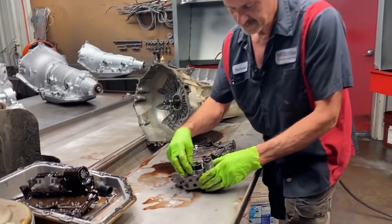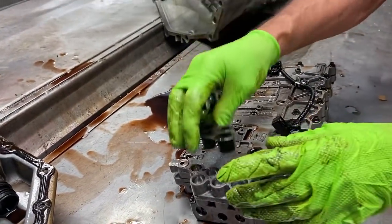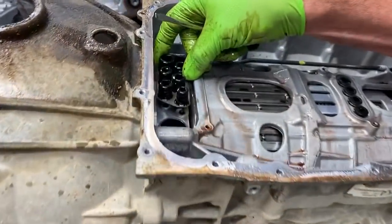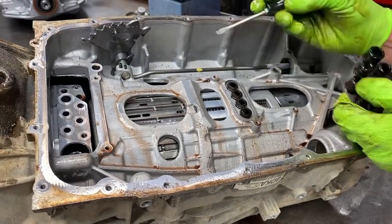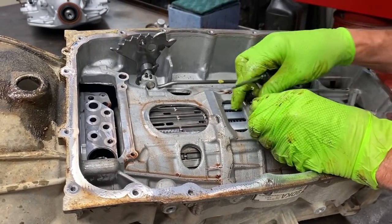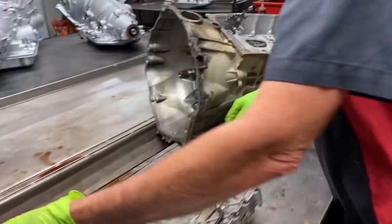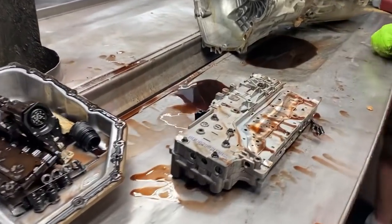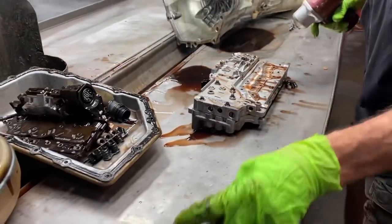Now these do have seals that seal the valve body to the case. Anytime you pull your valve body off, you want to change these seals. If you come over here and look at this, they set right in here and seal the valve body to the pump or to the case. Your overhaul kit will come with new ones. Pretty simple. The valve bodies are pretty simple on these too — not a whole lot to them, just a few check balls.